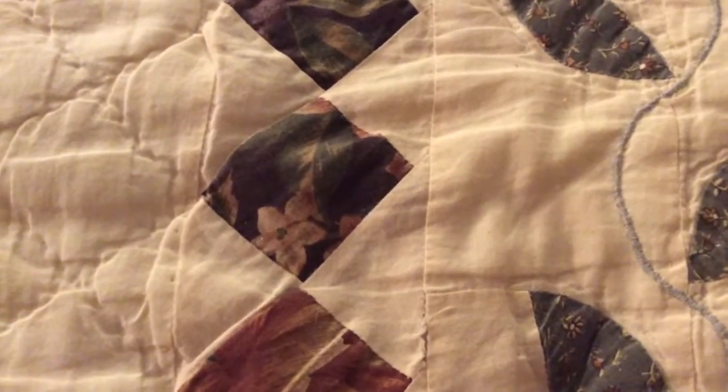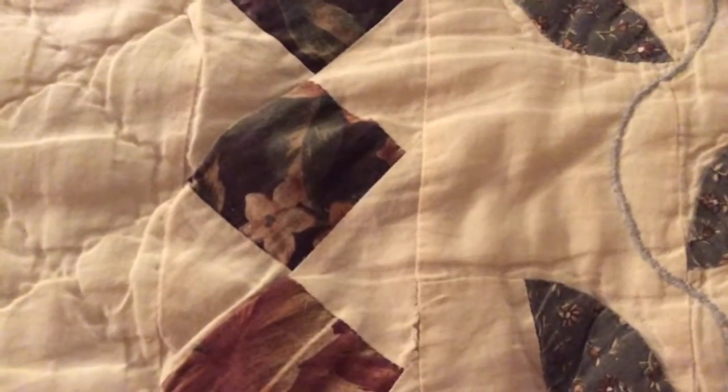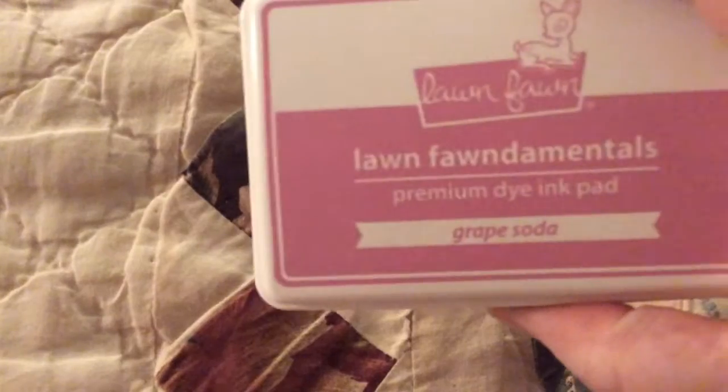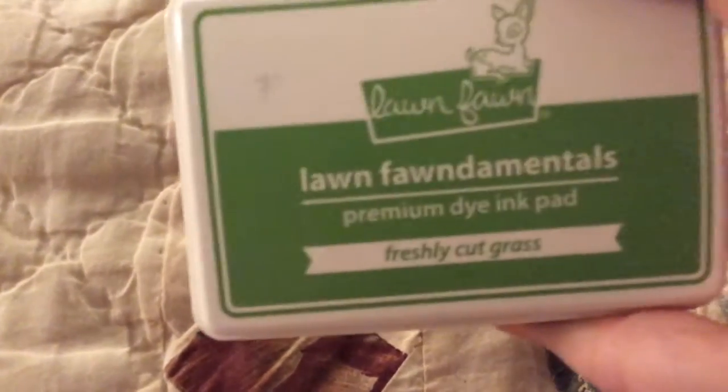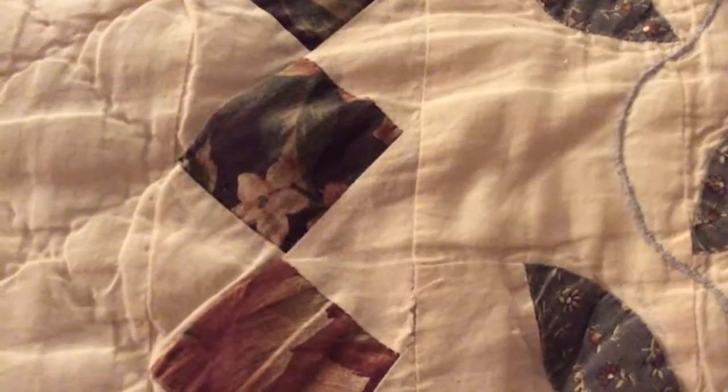I used Lawn Fawn Inks — Juice Box, Grape Soda, Freshly Cut Grass, and Minty Fresh.